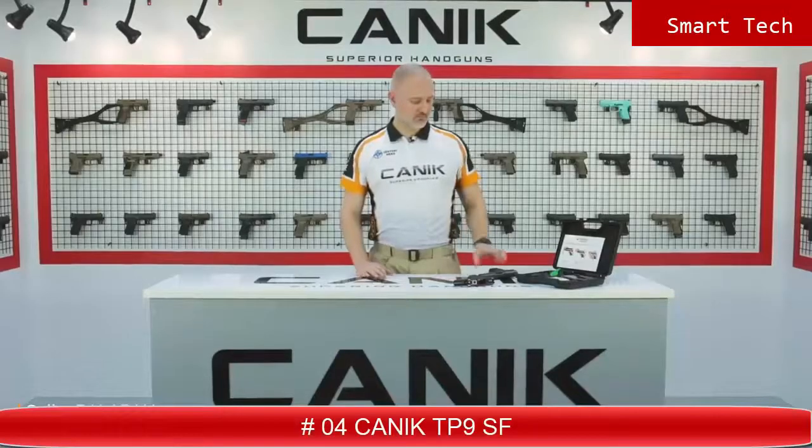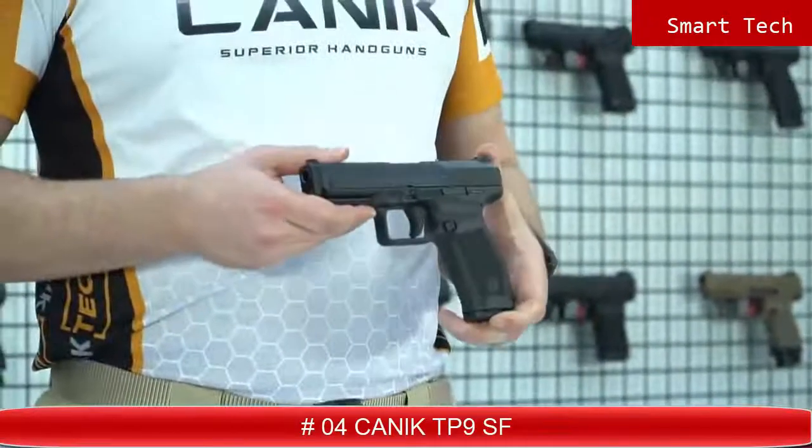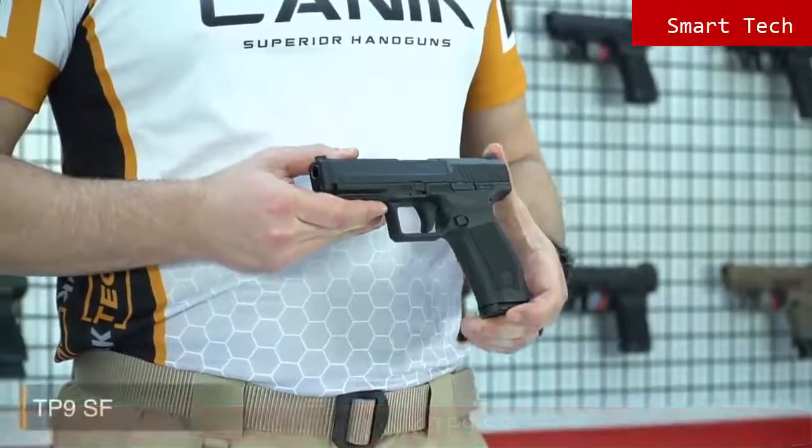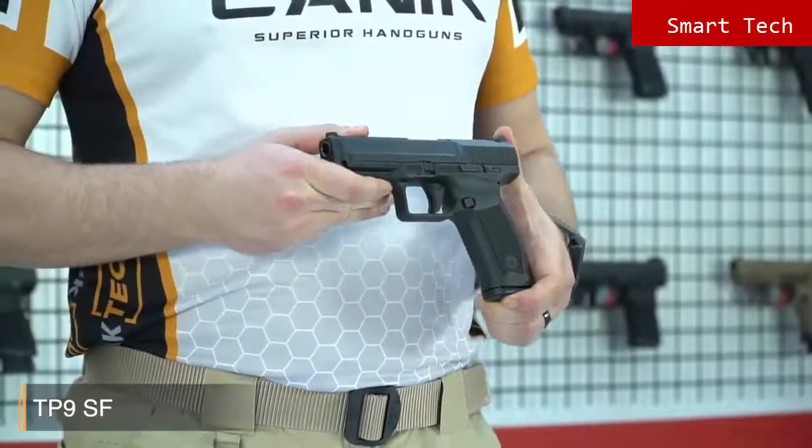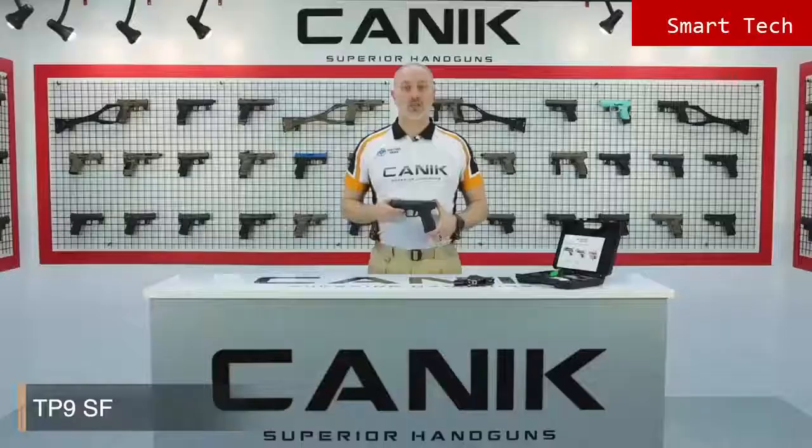I'm Selim from Canik Arms. What I got here with me is the Canik TP9SF. The TP9SF is designed for simplicity without a decocker and manual safety. Because of this, it is highly recommended for military and law enforcement usage. The TP9SF is a single action pistol with a smooth trigger which delivers accurate and fast follow-up shots.